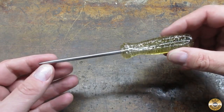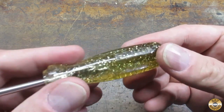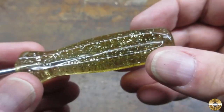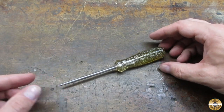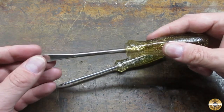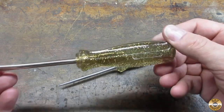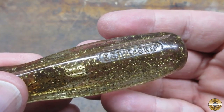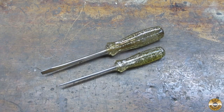I found this sparkle handle pokey thing at this year's Jacktown Snow Show — it's a better grip. Look at those sparkles! And in the box of goodies from Resto Rob, he sent me a sparkle handle screwdriver. It's also a better grip. So these were part of a set. How hot is that? Thanks Resto Rob!